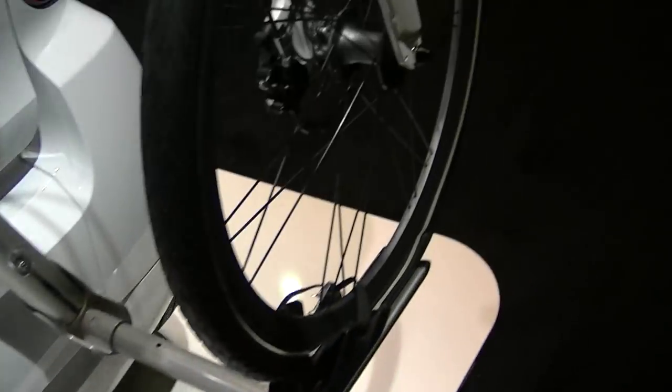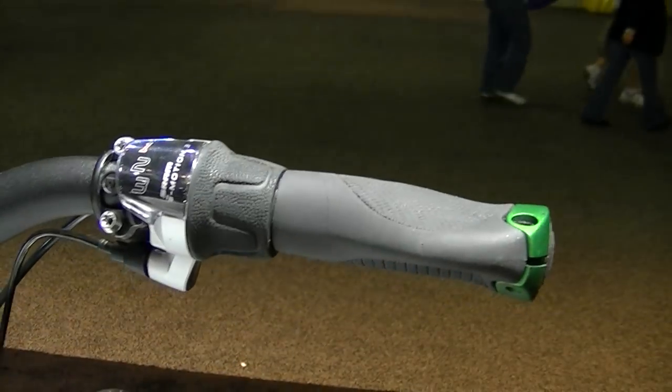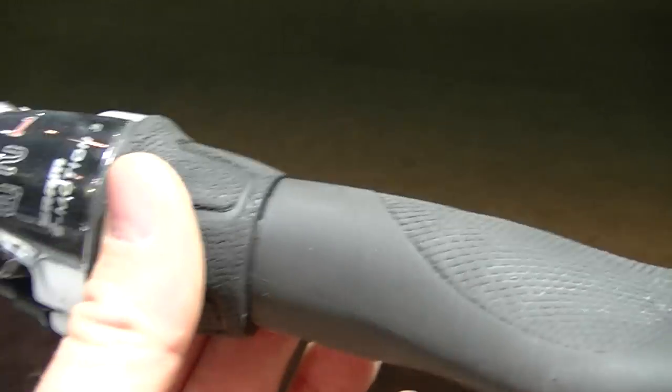It's got a motorized hub in the back. Disc brake on the front. Ooh, three speeds. Is this automatic? It's got a three-speed shifter on here. But it's electric, for sure. There's an electric motor in there and a battery in here.